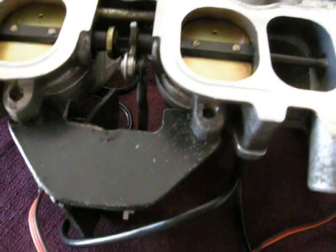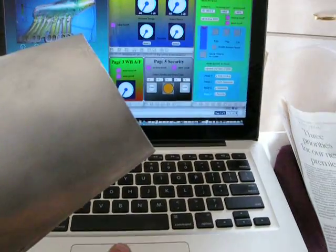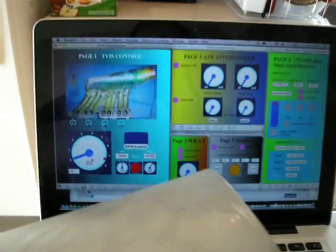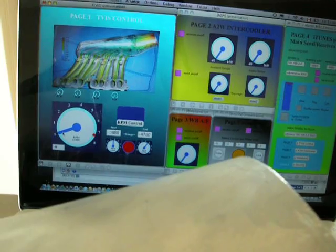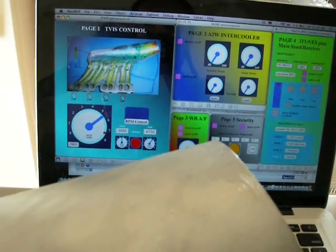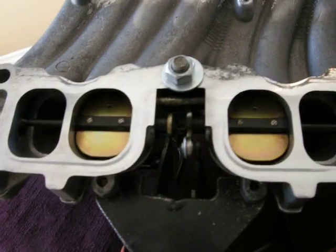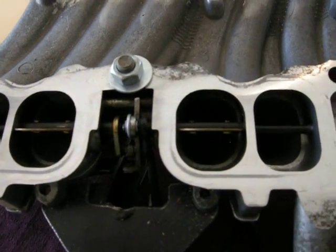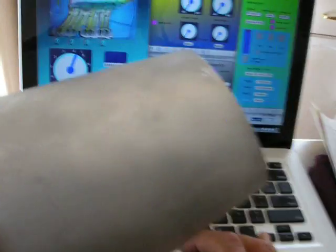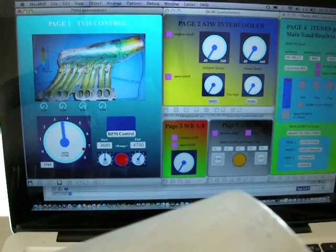That makes for a lot more usage of the servo's torque. So I'm going to simulate some RPMs here and demonstrate how this works. As we get up in RPM, the servo opens up the Tevis. It will be nicely and precisely controlled, and it will open and close at whatever RPMs I set on my interface here.